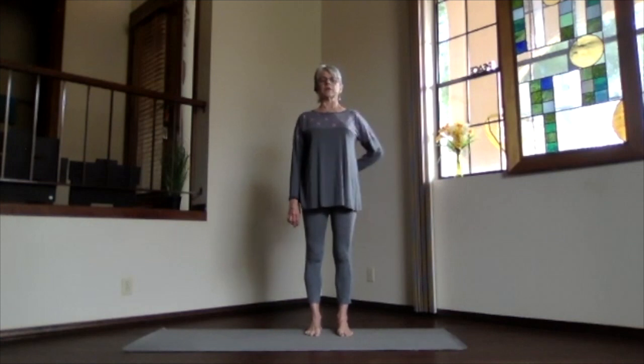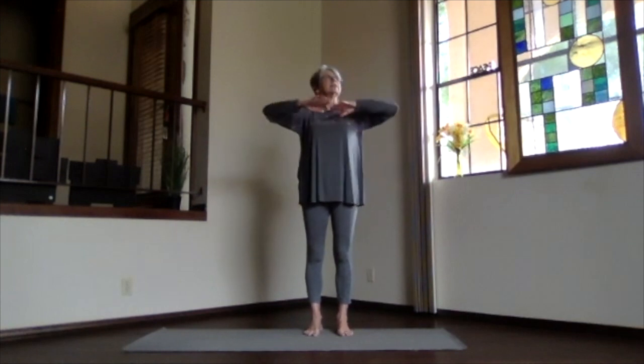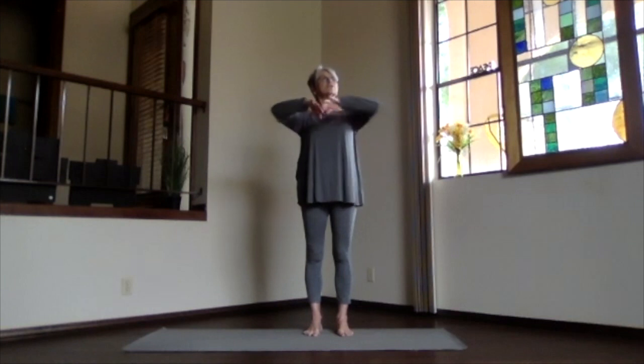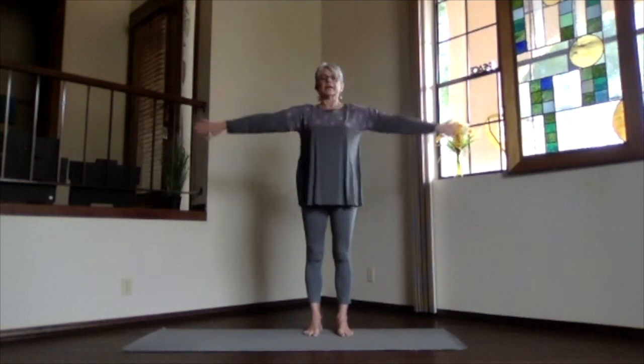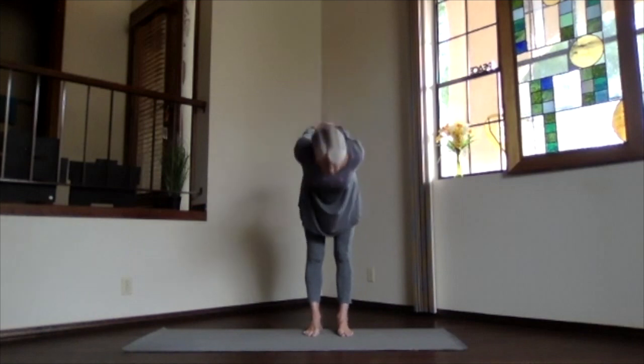Keep the focus on that lower back area this morning. Again, inhaling, reach out to the sides, up through the head. Exhale, hands to your heart. Stretch way out to the front, and exhale the hands behind you. Clasp the opposite way, and press your knuckles down. Head toward the wall behind you as you lift your heart, and pivot over as you exhale.